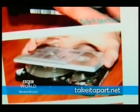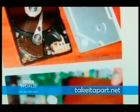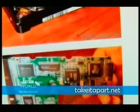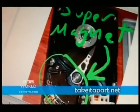My favourite was this dissection of a hard drive. If you're squeamish about surgery on discs, then look away now. Someone pointed out that this was no longer a working hard drive, and another asked if there was a super magnet in the device. The author was more than helpful. Nice touch, that.